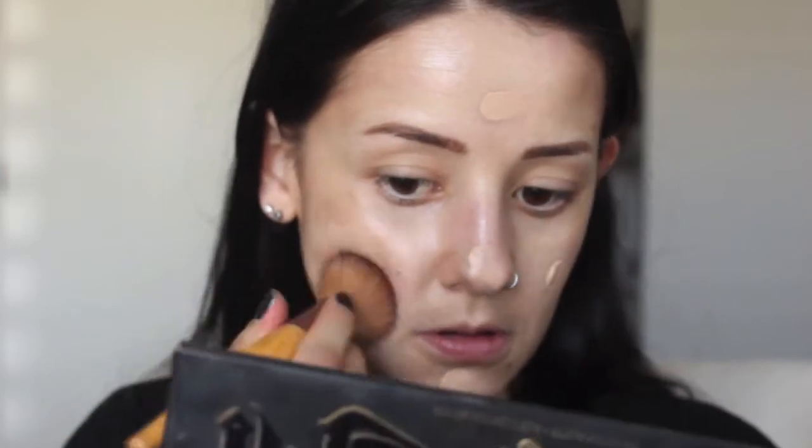I literally go through different foundations every day. My most recent purchase from a few weeks ago is the L'Oréal True Match. Because I haven't been fake tanning like I used to before I had two kids, I'm going to use the True Match in Vanilla. I literally put less than a full pump, disperse it, and you want to pat it in. As you can tell, I still have that glow seeping through the foundation — really nice.